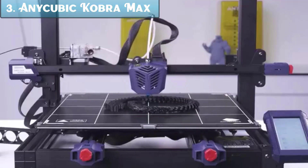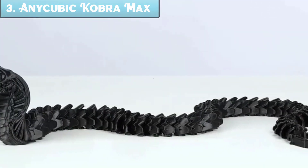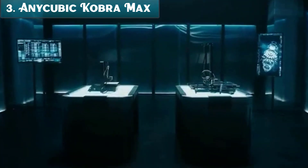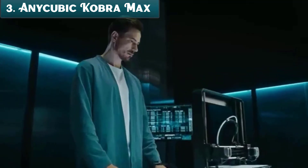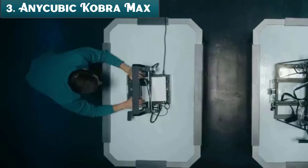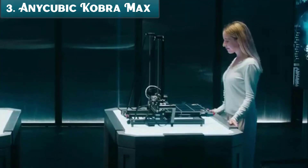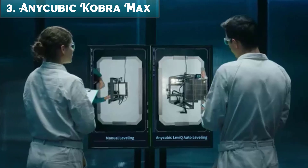The Cobra Max comes with Anycubic's Automatic Bed Leveling System, which uses 25 points to level the bed, ensuring your prints are always accurate. It is made with a sturdy metal frame that helps reduce vibration and improve print quality. The Cobra Max uses a volcano-style hotend that can reach temperatures of up to 260 degrees centigrade, allowing you to print with a wider range of materials including high-temperature filaments such as ABS and PETG. It also has a filament run-out sensor that will pause your print if the filament runs out, preventing your print from becoming ruined.